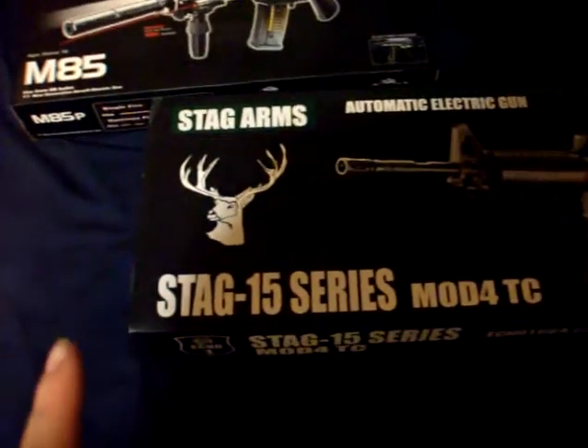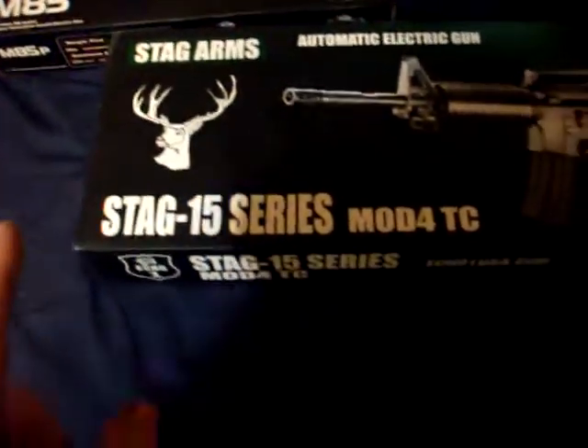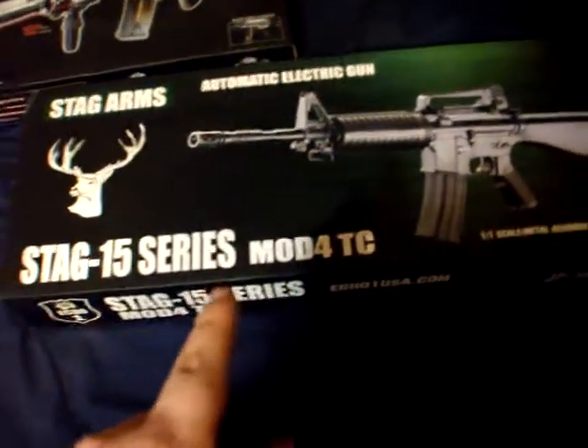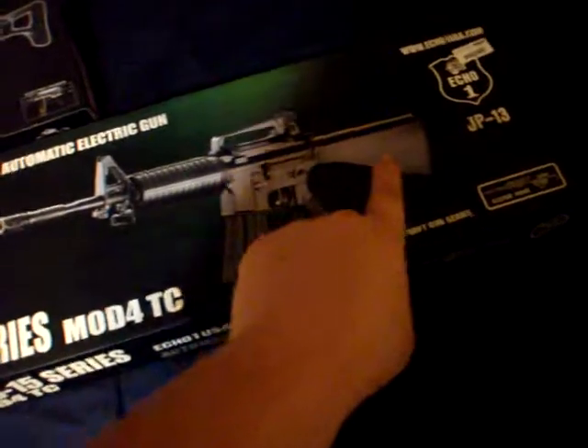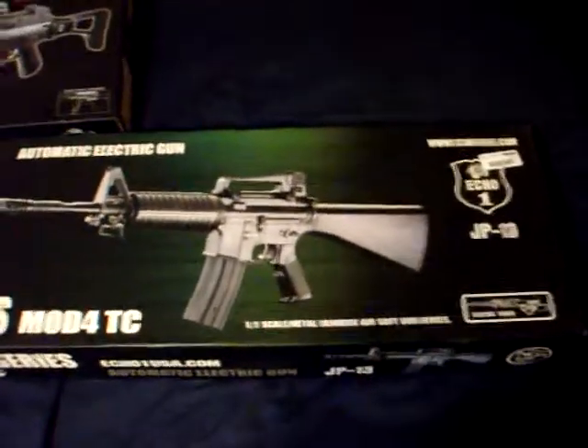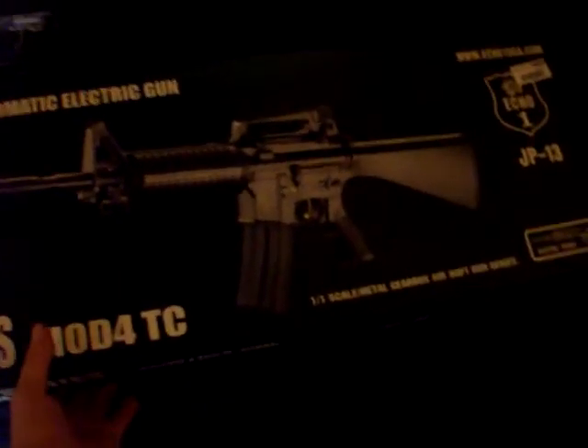This is an Echo One Stag 15 series. I'm not sure what the Mod 4 TC means — I guess that's the stock design because they also make the same gun with the collapsible stock. It's the M16, M14, depending on which branch you're in.